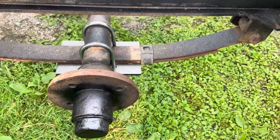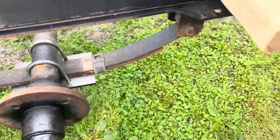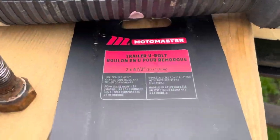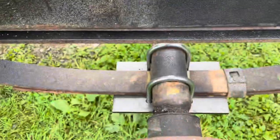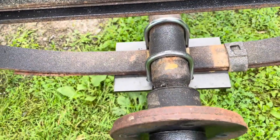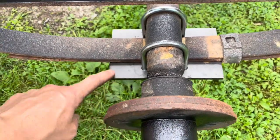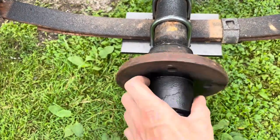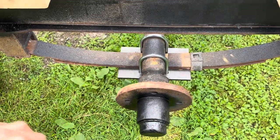So I took those ugly old square U-bolts that were totally the wrong ones off the trailer. Put the new U-bolts on — oh yeah, that's way more gooder. New bottom plate too. The bearings feel okay for now; maybe I'll service them later, but they seem fine.